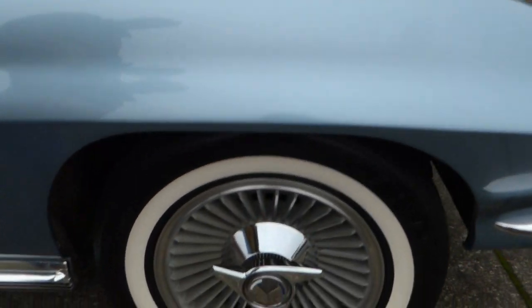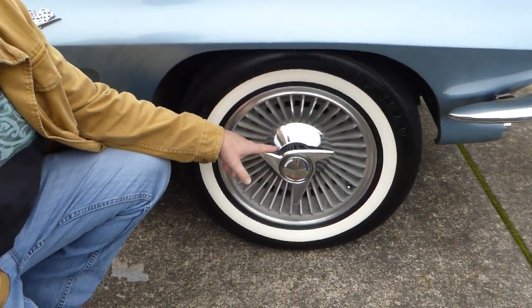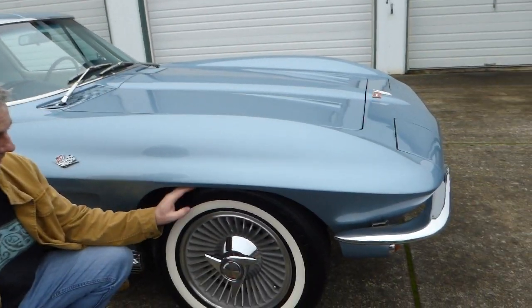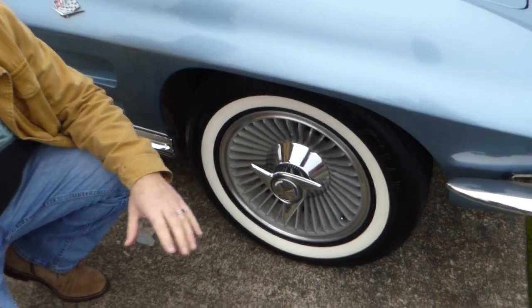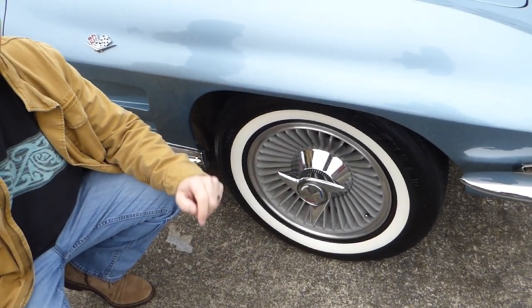The wheels and tires — these are a little bit newer, so these would be for a 1965 Corvette. The tires are white walls, radials, Goodyear — very nice tires. I do have the original wheel covers for this car, but of course these wheels look great.